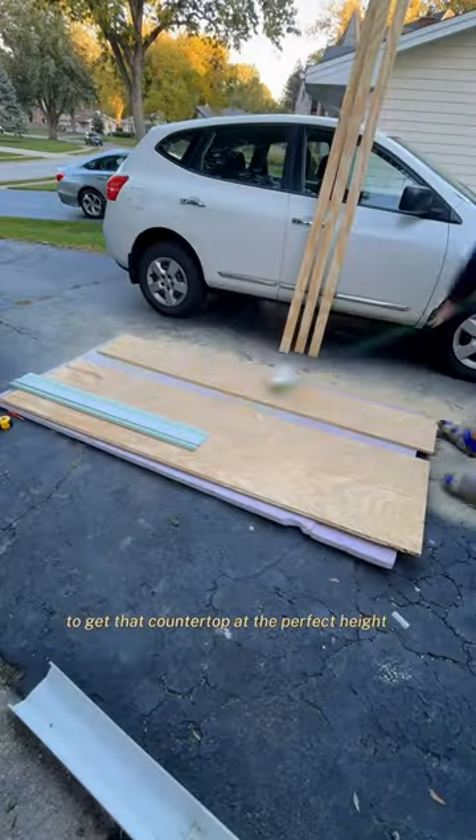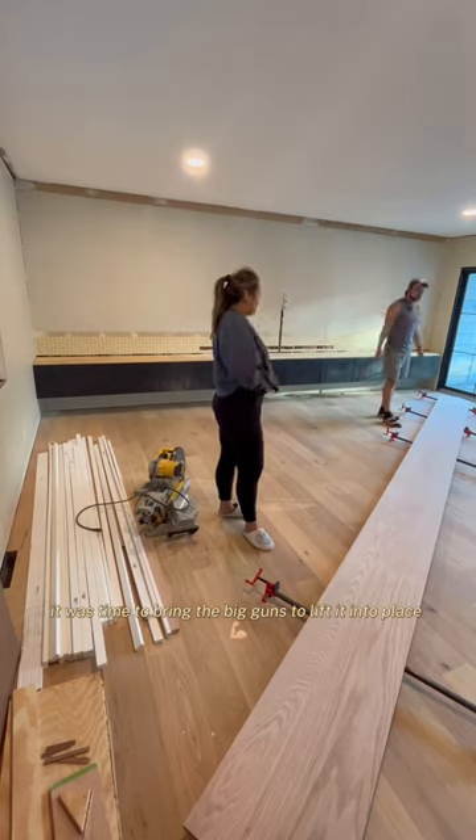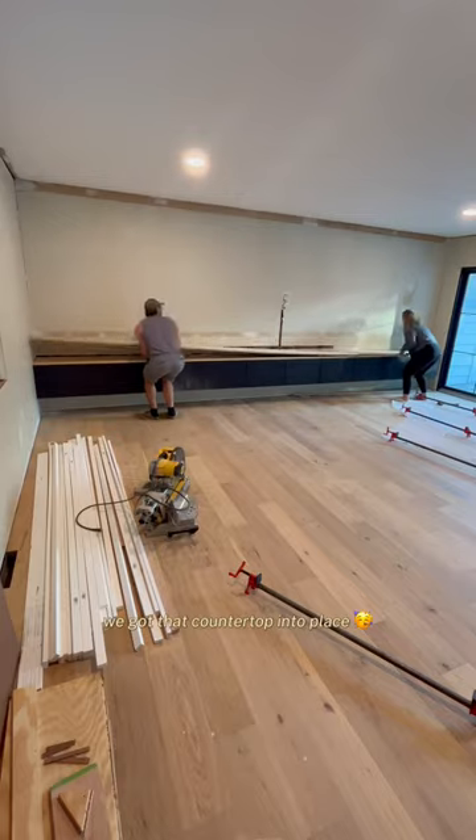After cutting some scrap pieces to get that countertop at the perfect height, it was time to bring the big guns to lift it into place. After some direction from Grant and a reminder to lift with your legs and not your back, we got that countertop into place.